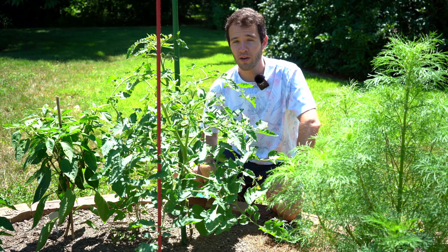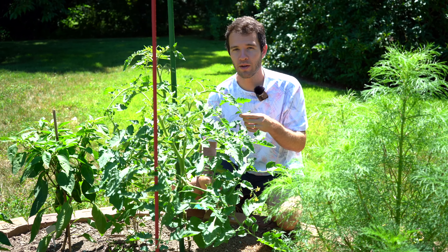Hey there, welcome back to Geeky Greenhouse. In today's video we'll be talking about cloning tomato sucker shoots.